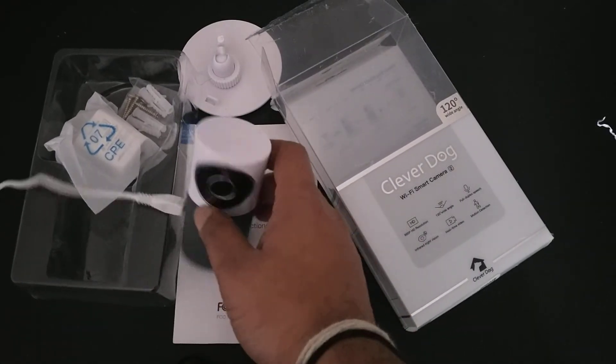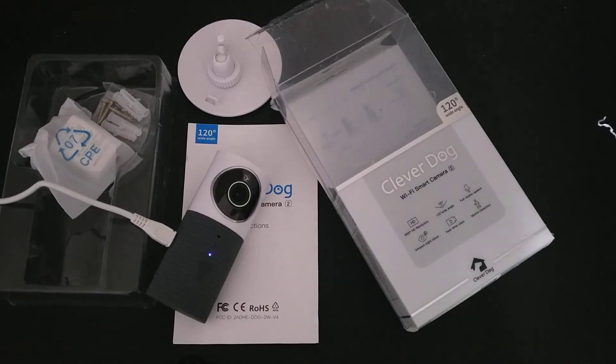This comes at an affordable price. You can use it to improve the security of your home or to monitor your pets or kids. I recommend this product — it is one of the very well-reviewed products on Amazon. You can buy it from Amazon; the link is provided in the description.